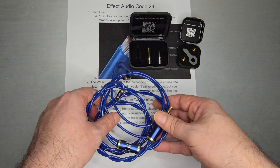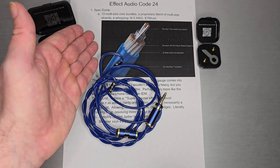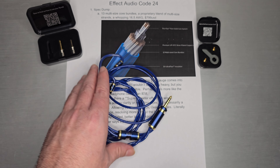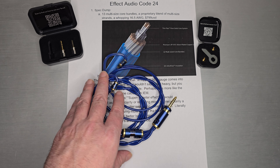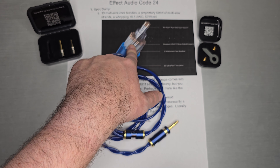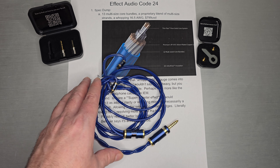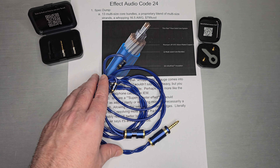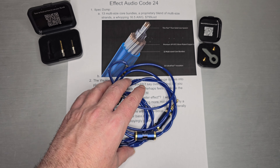Super nice cable, very enjoyable to use, and I do want to thank Effect Audio for letting me borrow this one. The spec dump on Code 24: 13 multi-size core bundles, a proprietary blend of multi-size strands, and a whopping 16.5 gauge. Retail price is about $800. You have a ring of 12 bundles and then a solid core — they call that Trio Flex technology. They use OCC silver SPC strands, and they do their flex insulation, which is quite nice and soft.